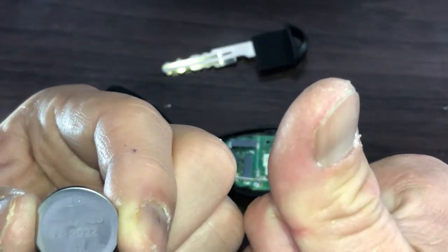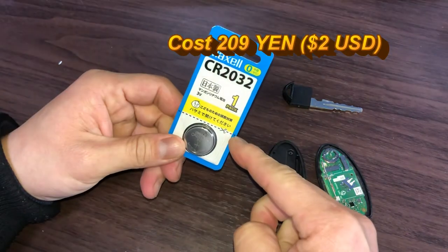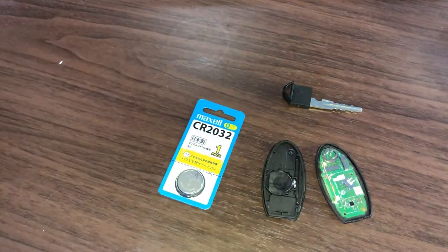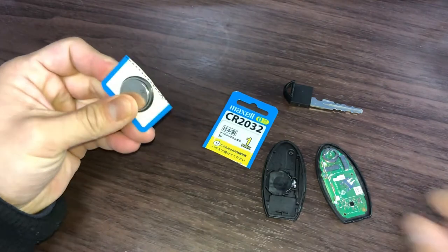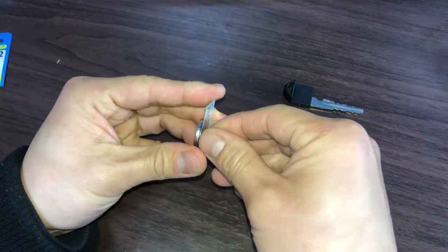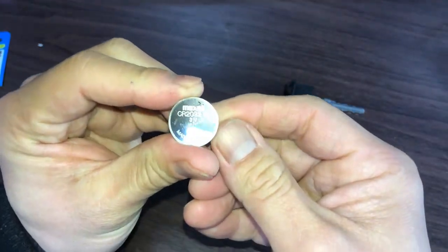Alright, time to get a new battery. I'm back with a new battery — CR2032 by Maxell. It's so shiny.